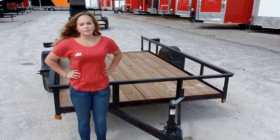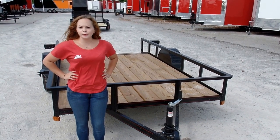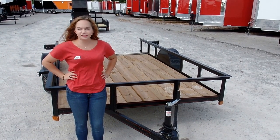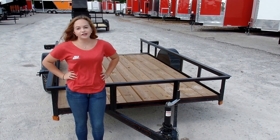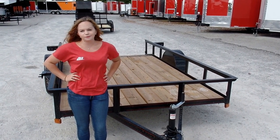We are here today at SLE Equipment located in Nashville, Tennessee. Today I'm going to be going over our 6.4 x 12 dovetail utility trailer. You can find this trailer as well as other models similar to it on our website at SLEequipment.com.